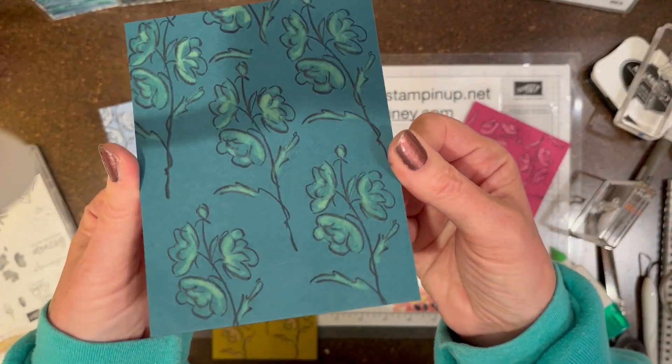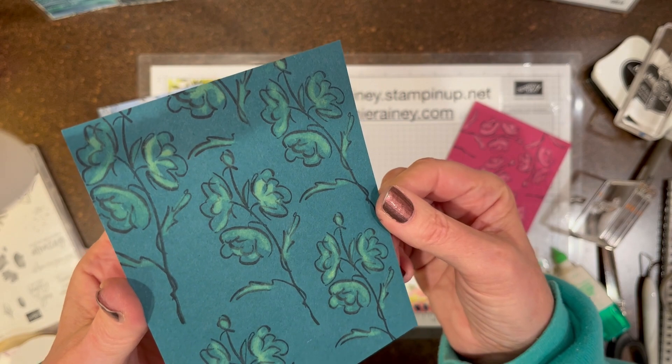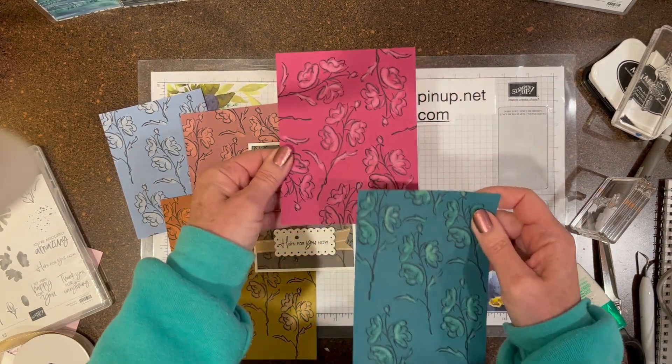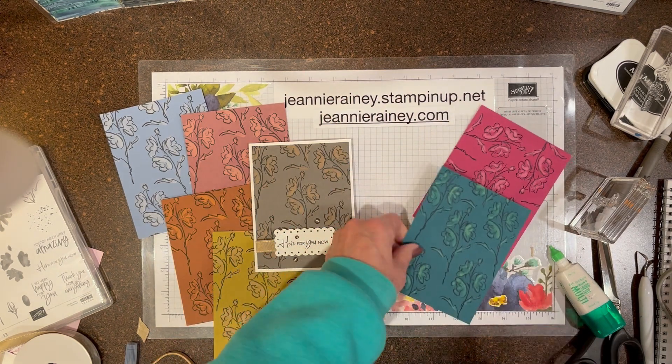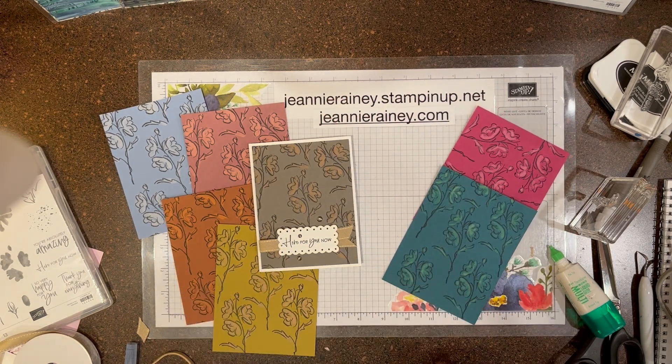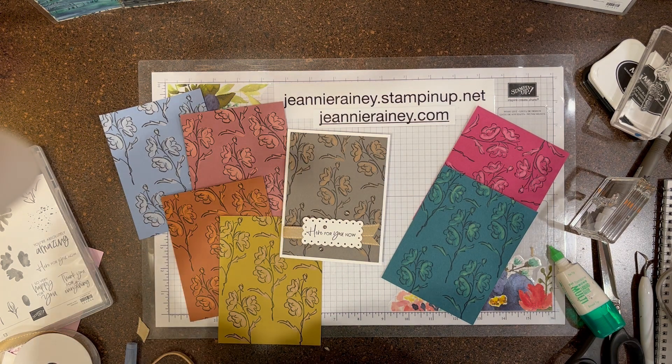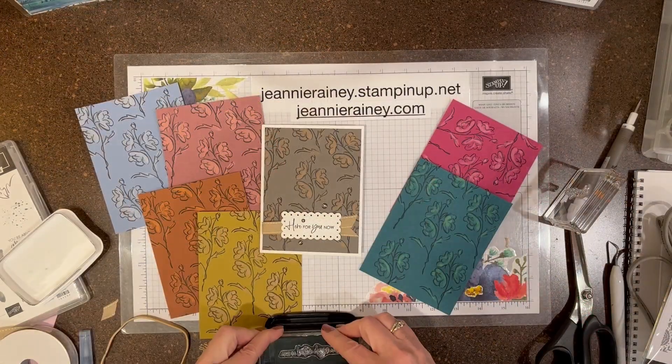And then Pretty Peacock — this is also returning. Look what color that turned out, how fun! Anyway, I hope you enjoyed the video and are inspired to go ahead and try using bleach on some of the colors.